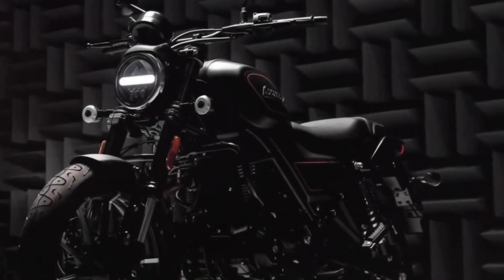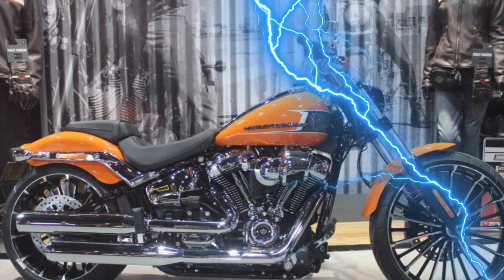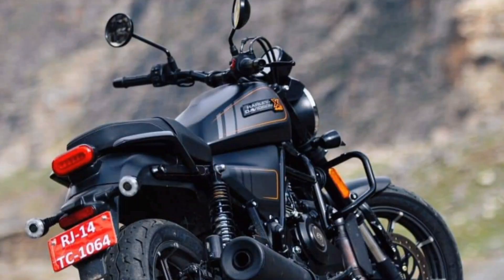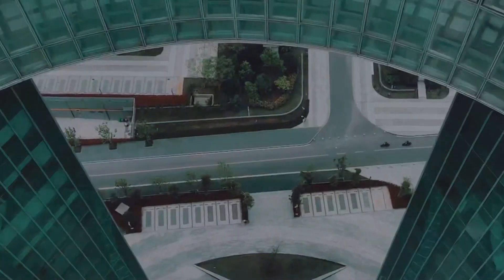With a single cylinder engine and over 400 cubic centimeters displacement, Harley-Davidson India officially introduced the newest roadster motorbike with the name Harley-Davidson X440 — the new entry-level motorcycle developed in partnership with Hero Motor Corp.